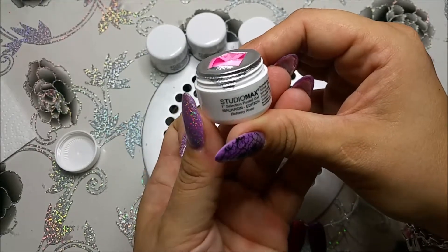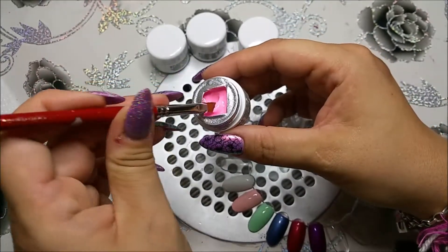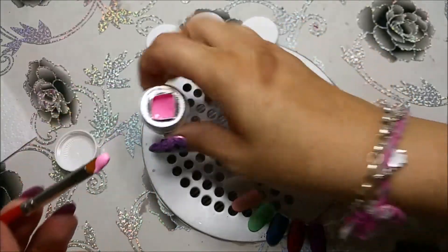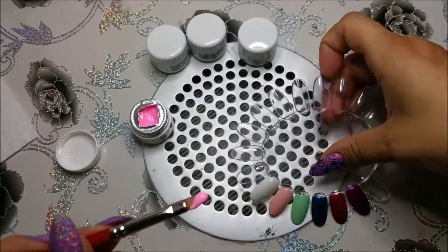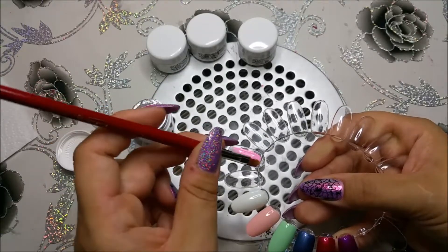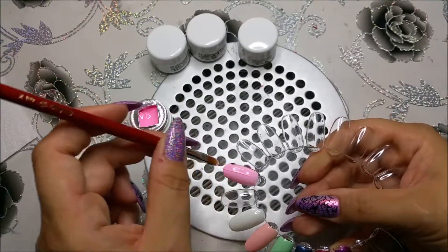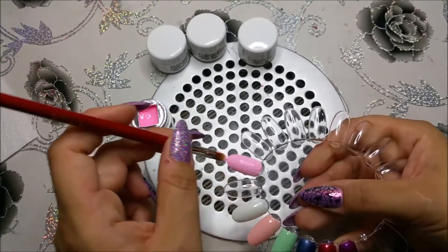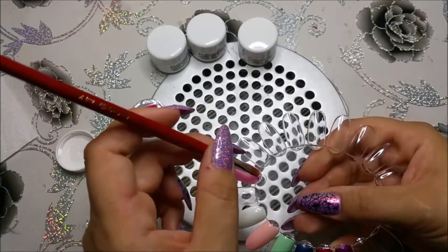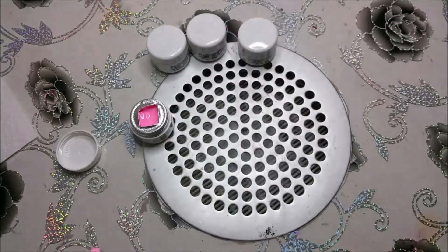Hier haben wir einmal aus der Macaroon Edition das Bellamy Rose – so ein Rosaton. Ich liebe solche Rosatöne, die sind einfach lecker. Und jetzt beginnen wir mit dem Farbauftrag. Das ist halt eine helle Farbe und es ist eine geile Farbe. Mir gefällt das total. Eine schöne Farbe. Das hätten wir dann jetzt mal raus.